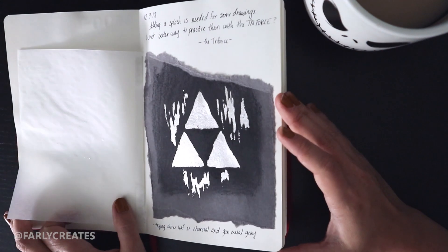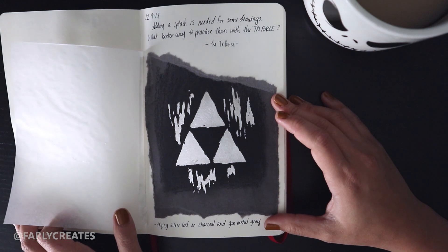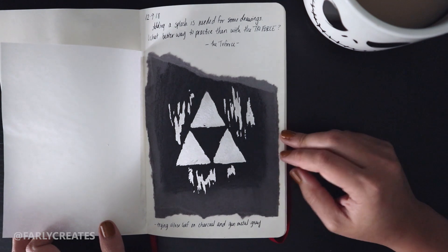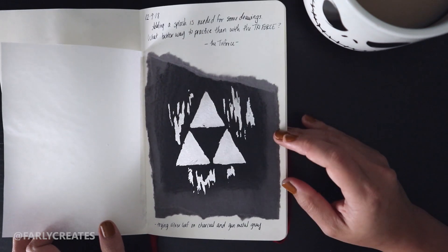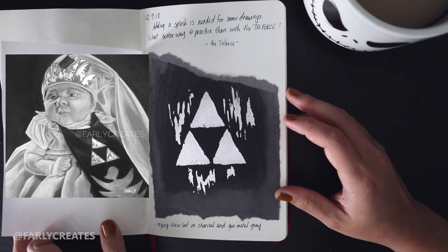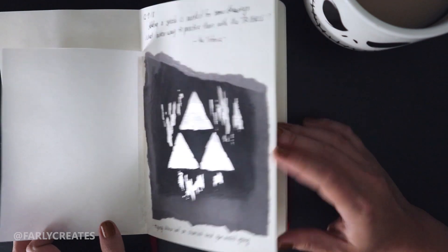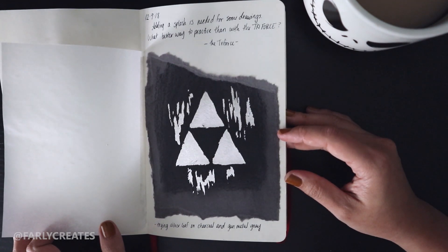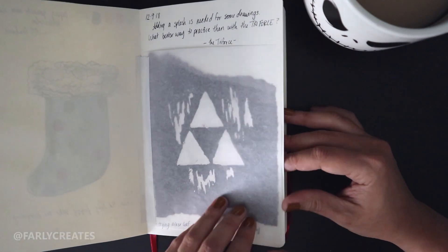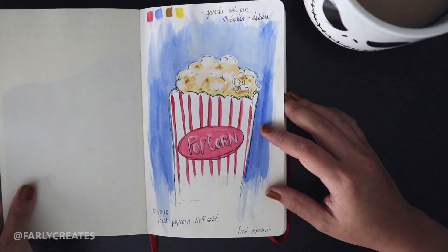On this page I was experimenting with charcoal and silver leaf. I did a drawing for a friend for Christmas, and I wanted to try putting silver leaf on top of it — I'll pop up a picture to show what I did. I've never seen much information about charcoal combined with other materials, so I thought I'd experiment before potentially ruining the actual drawing. And who doesn't love Zelda?